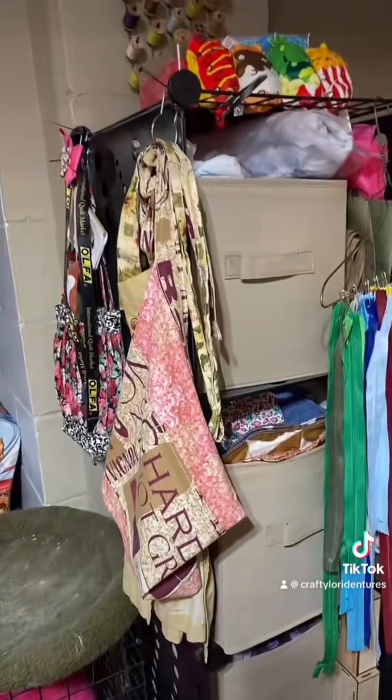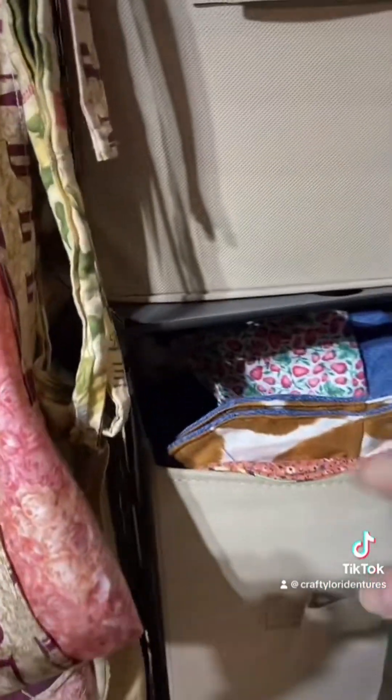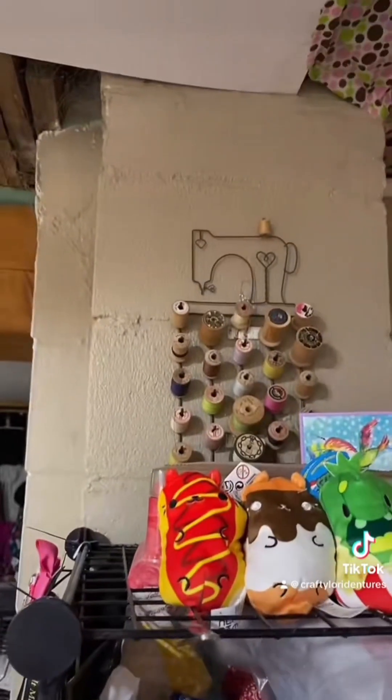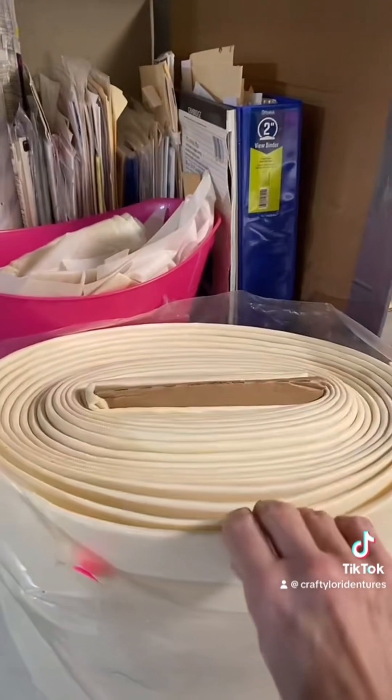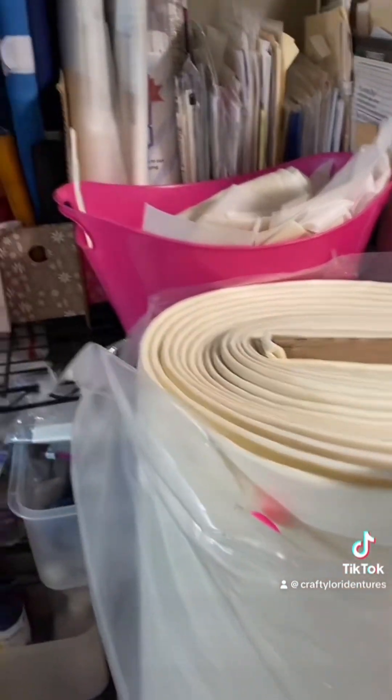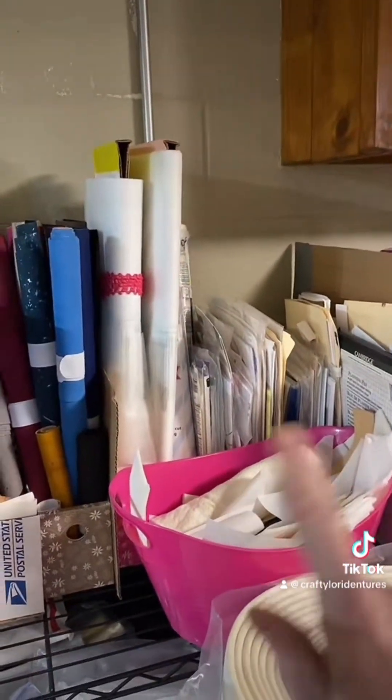Over here I have some quilt tops and some finished projects that I need to get finished. I also like old sewing machines.